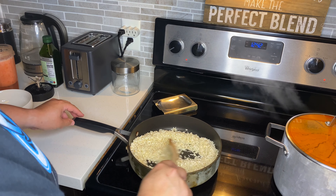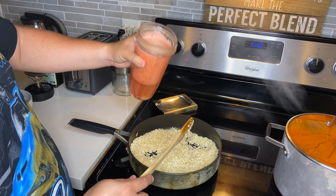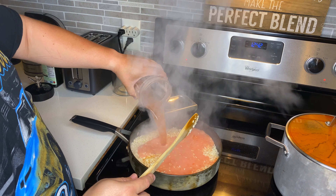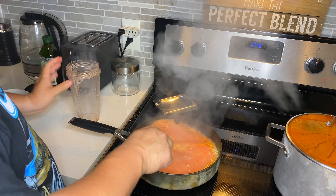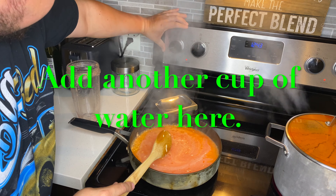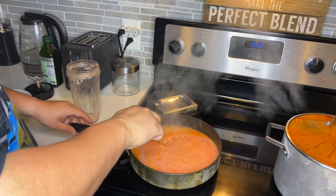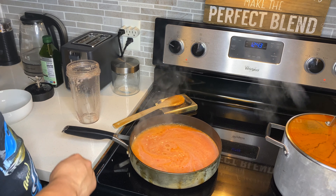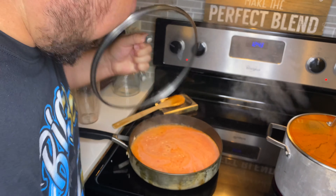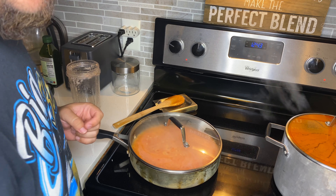Then what you want to do is pour in your blended tomato mixture. Drop your heat down to medium-low so it cooks nice and slow. Cover it up and let it sit there for about 20 minutes and come check it. Add water as needed.